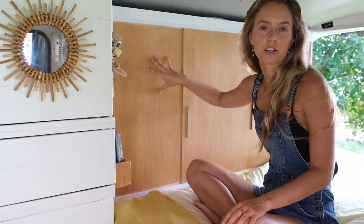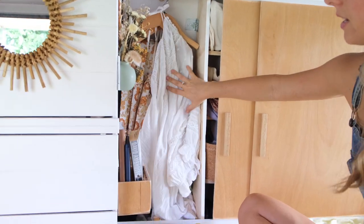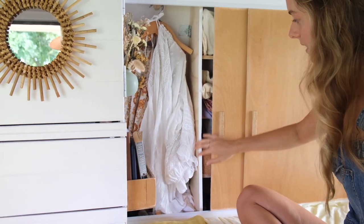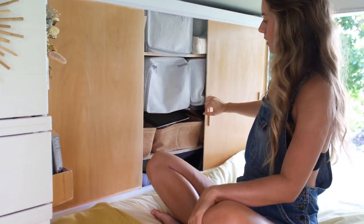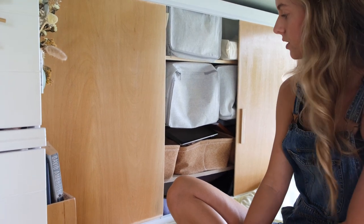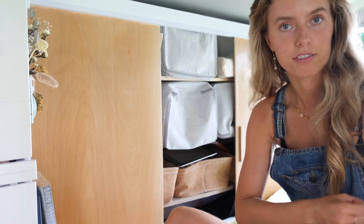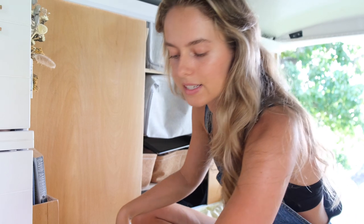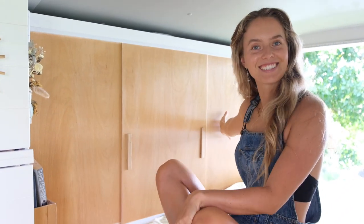Inside here is all our clothes and wardrobe. This section over here is mainly mine — it's got all my hanging stuff, bras and undies down there, and then extra cupboard space. Our middle section goes into lots of different boxes where we store all our clothes; we've found this really works when you're driving so your stuff doesn't fly out. Then there's heaps of storage down here going all the way to the bottom of the van, and then Kai's little wardrobe.